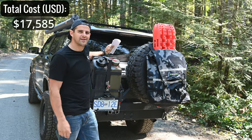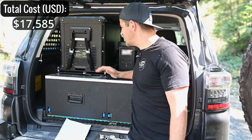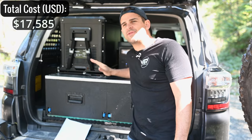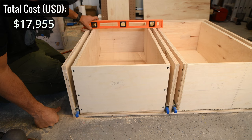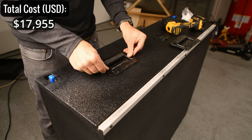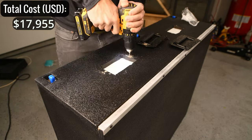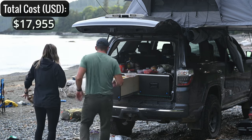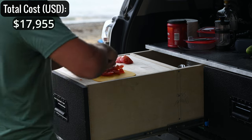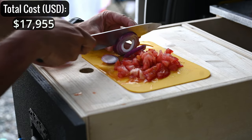Coming into the interior, in the back we have our DIY drawer box — about $370 in supplies to build. We absolutely love it. It's been a huge game changer for camping and overlanding — keeps us neatly organized, tucks away all our gear so we know where everything is, and when the drawer pulls out it has a flat surface we can use as a cutting board.